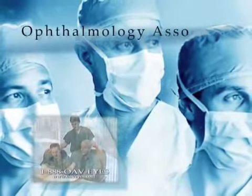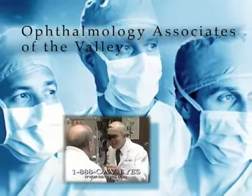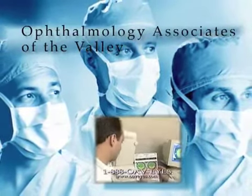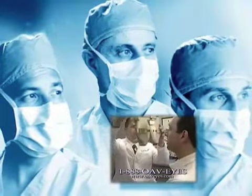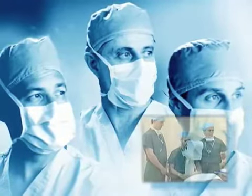Ophthalmology Associates of the Valley is the oldest and largest ophthalmology practice in the San Fernando Valley. We are nationally recognized as leaders in innovative and advanced eye surgery. We hope that you find the following eye surgery as incredible as we do.